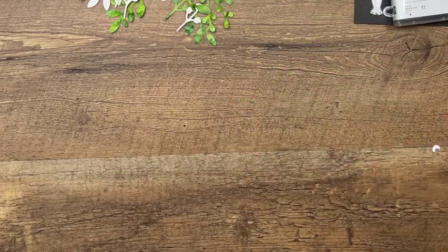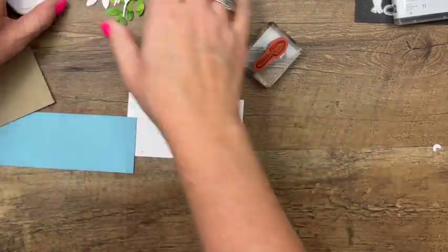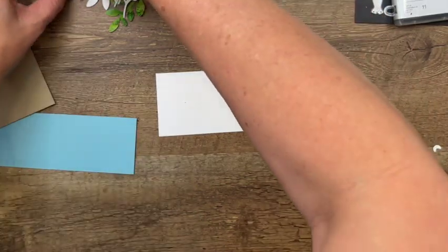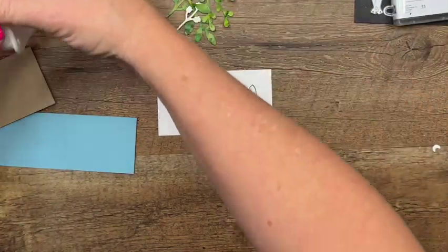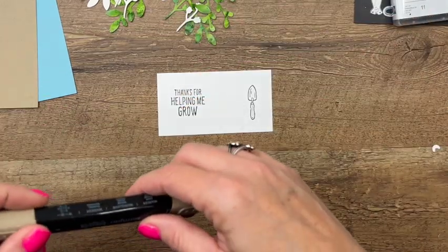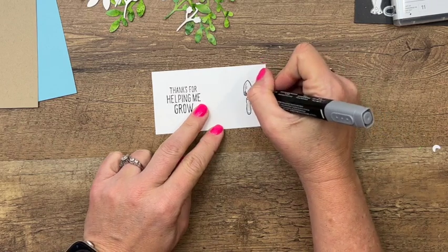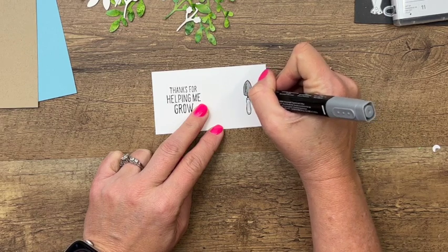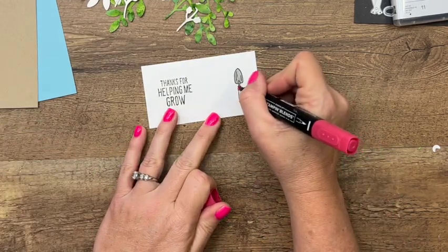Now we are going to do our stamping. I have a piece of Basic White that we're going to stamp both the sentiment and the trowel on in Memento Black. 'Thanks for helping me grow' — I love that saying. I think it's really cute for a teacher, a parent, or a grandparent. Let's color our trowel — I'm going to use Smoky Slate for this part. There is a die that will also cut out just this part if you want to cut it from silver foil. I'm going to use Real Red for the handle.